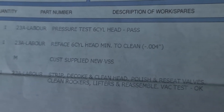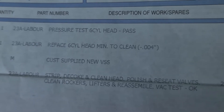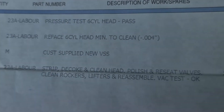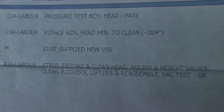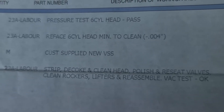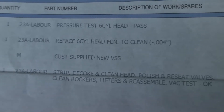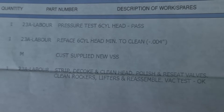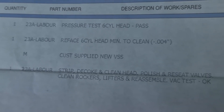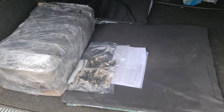You can see they've done a fair bit of work to it — some pressure testing there. They've refaced the head down by four thousandths. I supplied new valve stem oil seals and they have stripped, de-coked, cleaned the head, polished and reseated valves, cleaned rockers and lifters, and reassembled and vacuum tested. Can't wait to put it back on and actually get it running again. Hopefully it'll give a fair amount more power and have it running a lot better. And now to drive like Miss Daisy all the way home so it doesn't slip around too much — don't fancy damaging that.